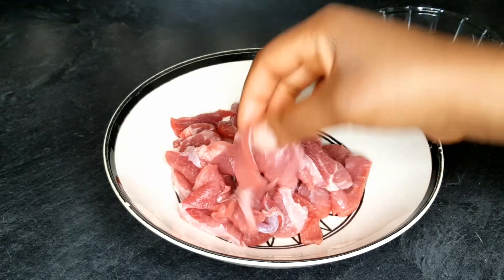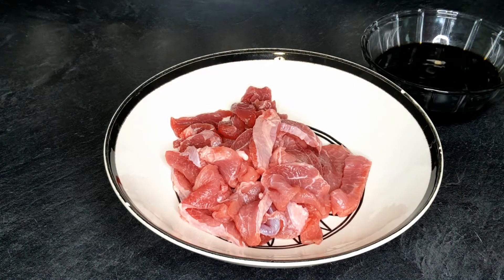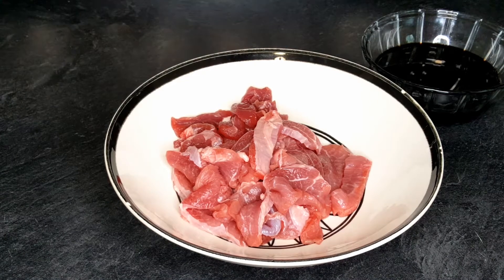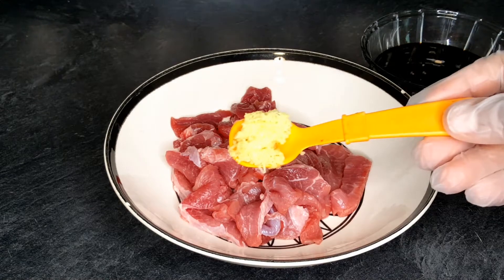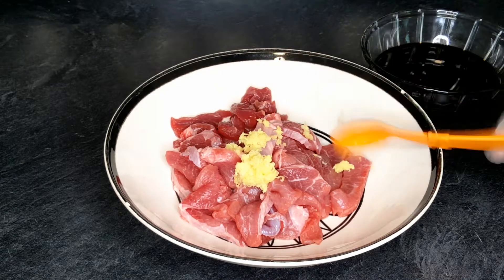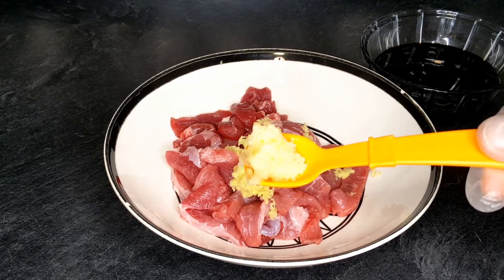Here is my beef — I already washed and chopped them up to my preferred size. You want them to be as thin as possible. To that I'll be adding grated ginger and also grated garlic.